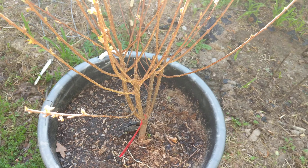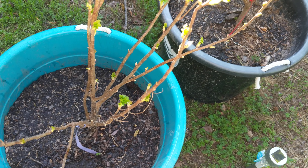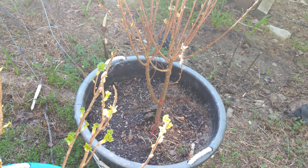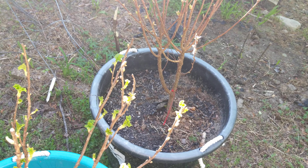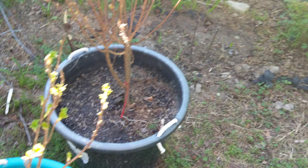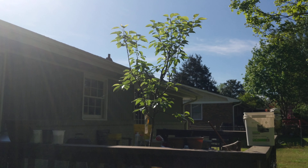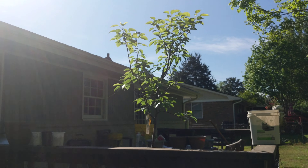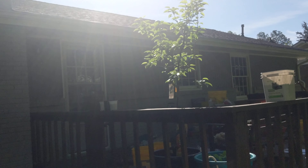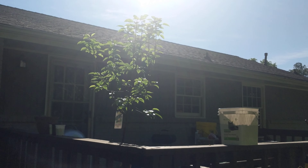I think the black currant is self-pollinating, so that'll be fine. I'm just worried about this Nanking cherry. Both of these are great sizes for the price, so I'm very happy. The currants are still in stock but a lot of fruit trees on their site are out of stock. I wanted an apricot tree — none available. I was also looking for a Bartlett pear to help pollinate this pear, because apparently a lot of pears won't self-pollinate, and this is one of them.